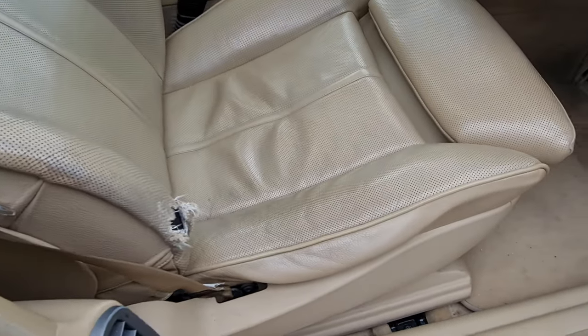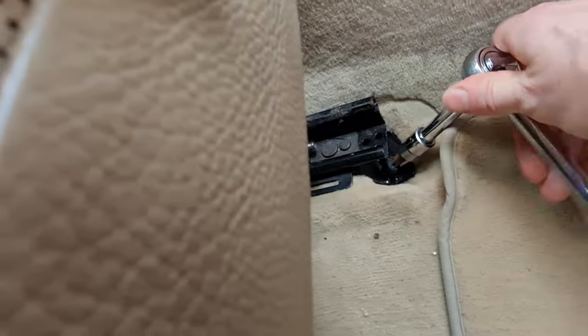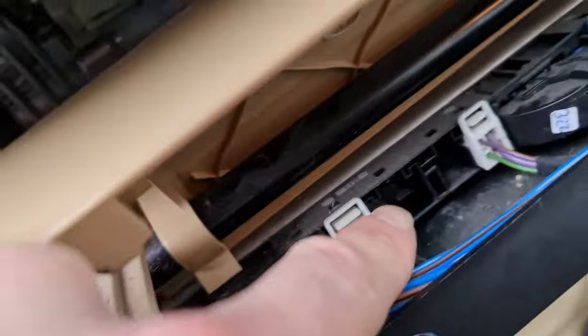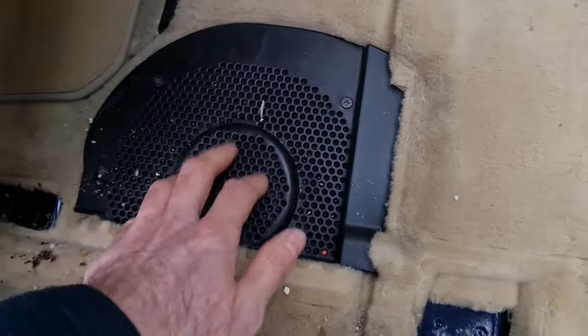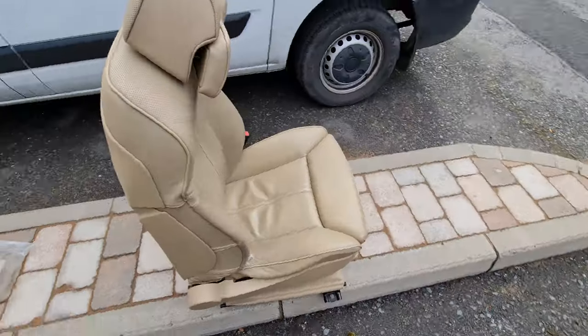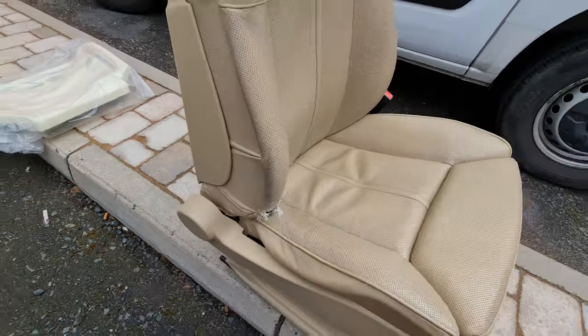Getting the seat out is fairly straightforward - just removing these Torx screws, two in the front and two in the back. The seat belt comes out pretty easily, just a single Torx behind the plastic cover, and the wire harness is disconnected as well - left it under the mat and all you have to do is unplug that port. You can see our subwoofer underneath for the Logic 7 - needs a bit of a cleanup. After a bit of struggling, the seat is out and looking rather sorry for itself - let's get it in the van and on the way to Dublin.